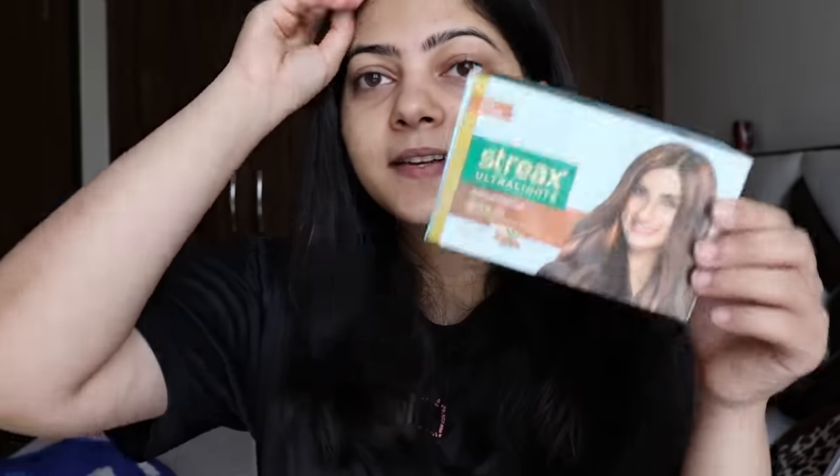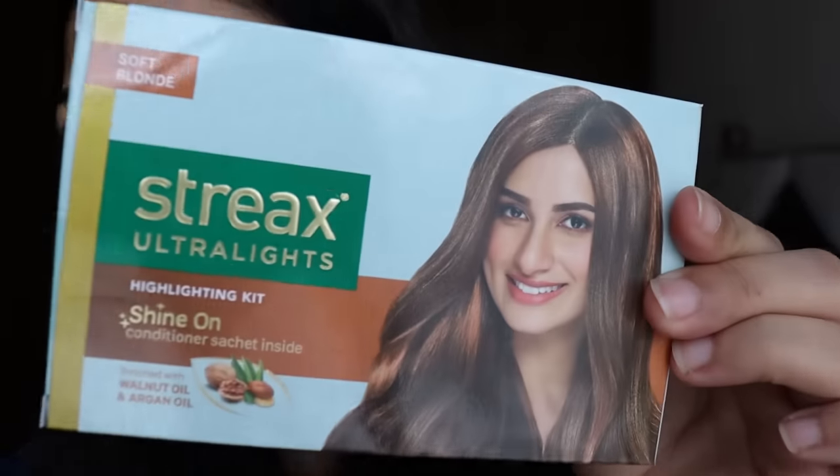I haven't applied any conditioner or serum on my hair because the instructions said to wash your hair and towel dry it. I wasn't sure whether to apply it on wet or dry hair since it wasn't clearly mentioned, but from all the videos I've watched, nobody applied color on wet hair either. So I'm assuming it needs to go on dry hair. Without further ado, let's start the video and ruin my hair!